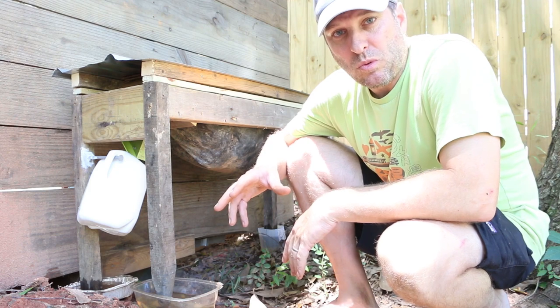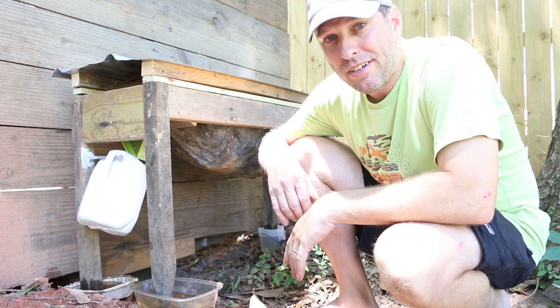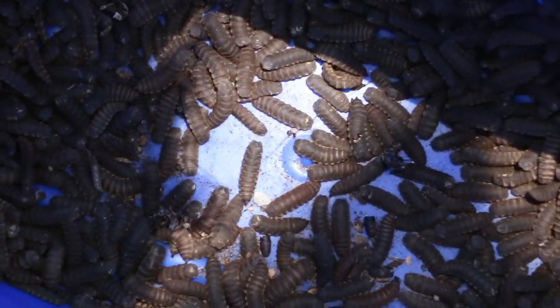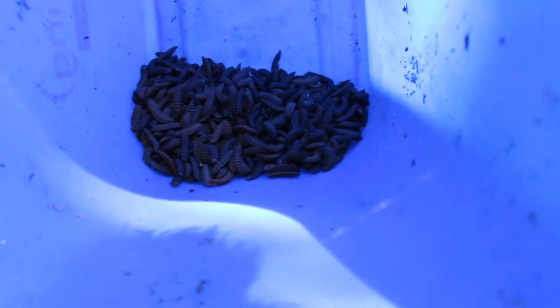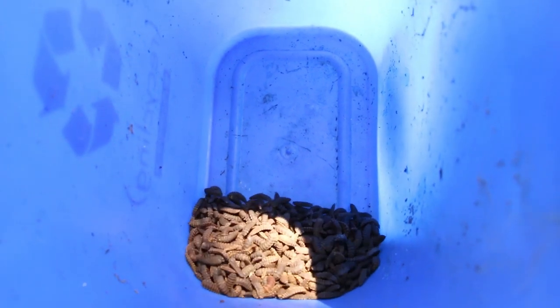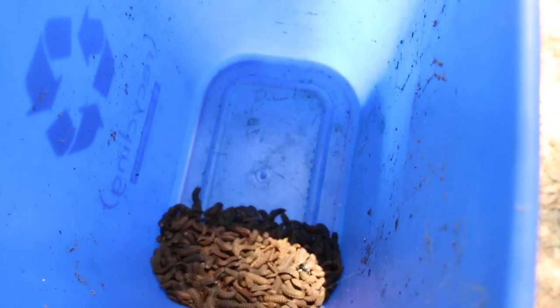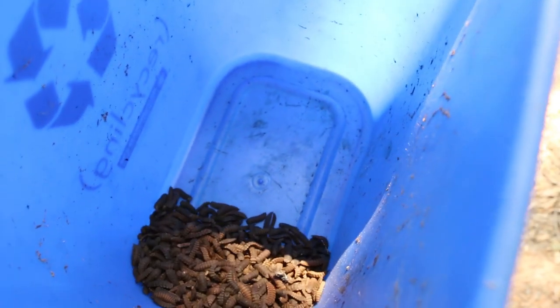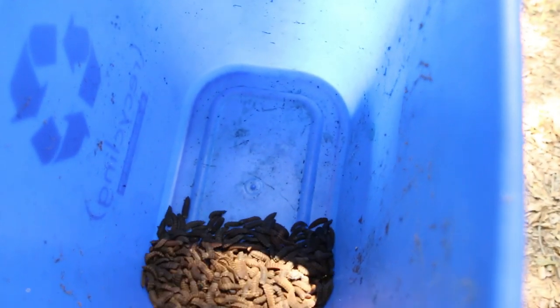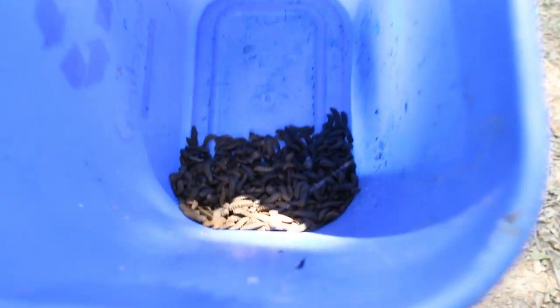I've got a bucket over here that I just took out of the other bin and I'm going to walk next door and feed the chickens. Here's the output of about four days of what my composter is doing right now. You can see that these are all black, which means they're pre-pupa. When they get to this stage they have actually crawled out on their own from the compost, which makes it super easy to capture them and let them do as much composting work as possible before harvesting.